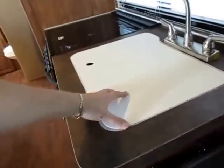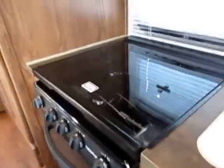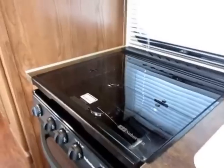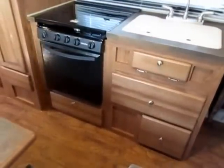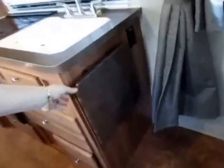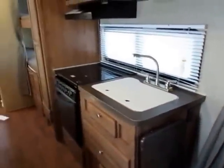They put a sink cover on here for usable countertop space, as well as a flush top stove for functional countertop space. If you are a campsite cook, enjoy the fact that this is a bigger 22-inch oven, not the little 16. They also give you a handy little flip-up station and power outlets next to the kitchen for coffee makers and things.